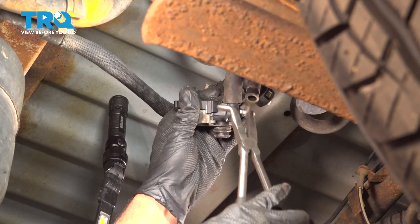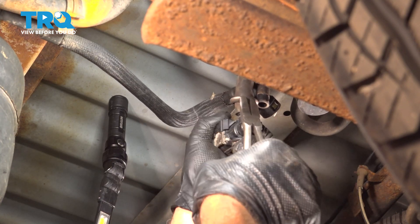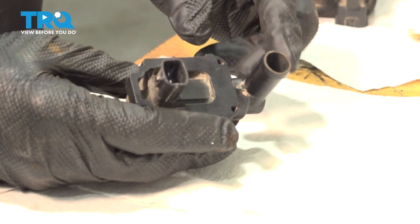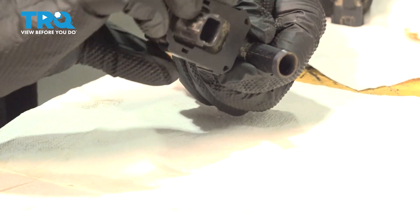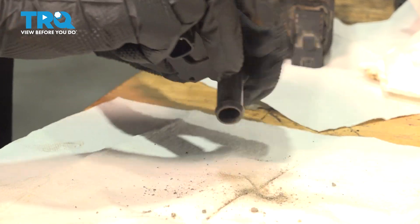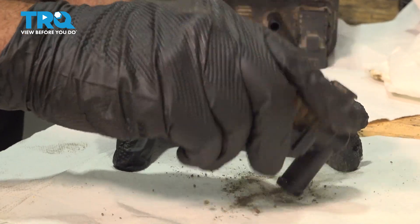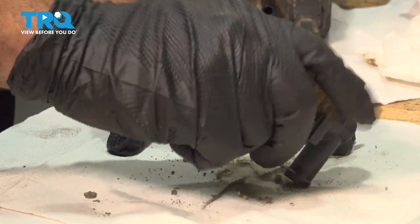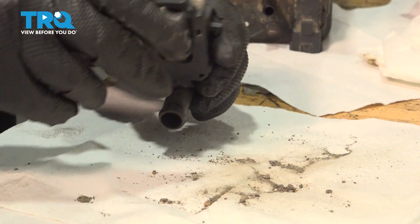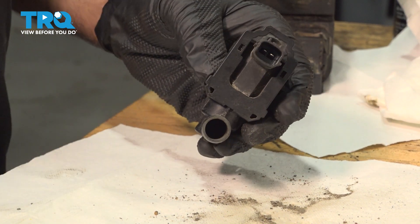With the canister out of the way, we can go ahead and grab our solenoid, grab that hose, and twist this off. If you want to, you can go ahead and check that solenoid unit. We have all this debris coming out of the inside of our solenoid unit — definitely want to go ahead and replace that.